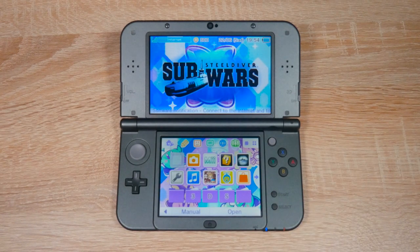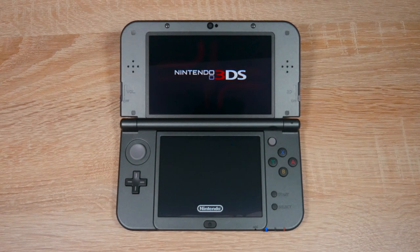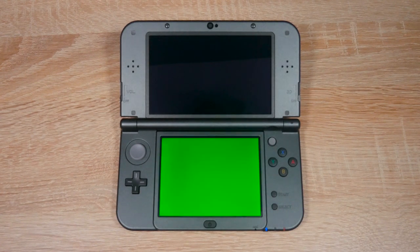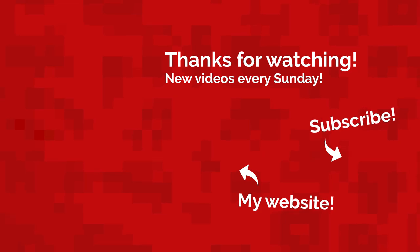Now whenever you want to open homebrew, just open Steel Diver Sub Wars and the homebrew launcher should open. If your homebrew launcher ever crashes, hold down the power button for 10 seconds and then turn your 3DS back on. And remember — if you update the game, homebrew won't work anymore, so definitely don't update. But now you have homebrew on your 3DS and I hope you enjoy using it. I'd like to thank DeadPhoenix for BruteForce Moveable, the save file generator website, the temporary replacement for the payload website, and for generally supporting this video. Very good work. Well, that's all for today. My name's JacksRDL and I'll see you next Sunday with a brand new video.